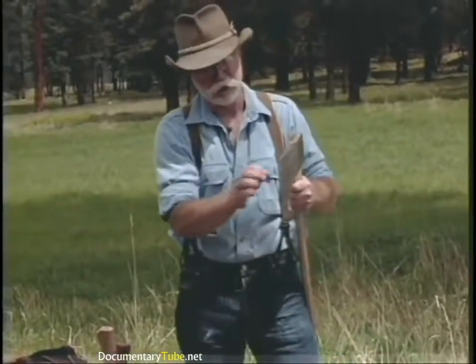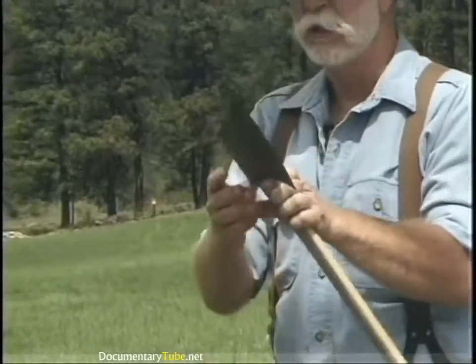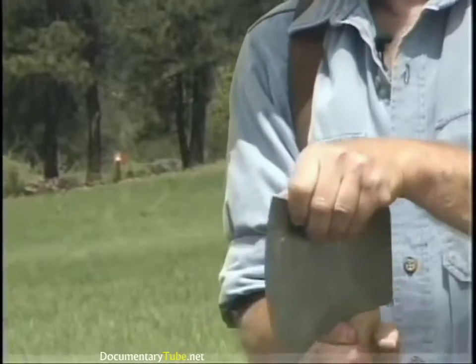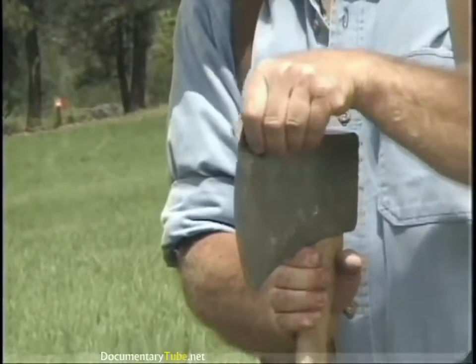One last axe to show you is a full-blown Australian competition axe — this is a Tua Tahi, used in competitive work. It's very thinly honed and would not be good for woods use.